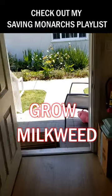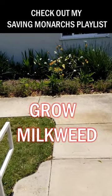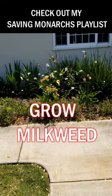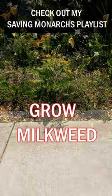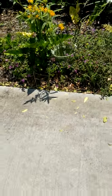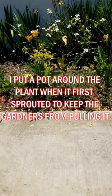We're going to check out this monarch caterpillar on a tropical milkweed plant. It's a volunteer that grew right here in front of my front door. It is tropical, but it does get cold enough here for the tropical milkweed to die back, so that's not a problem for those of you who know about that problem.